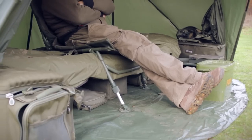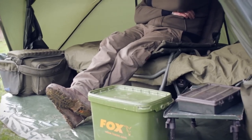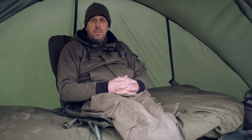Although this bivvy's very compact when down, it weighs less than 10 kilos. As you can see, there's plenty of room in here for all my kit. It's packed with features and it represents outstanding value for money. Check it out.